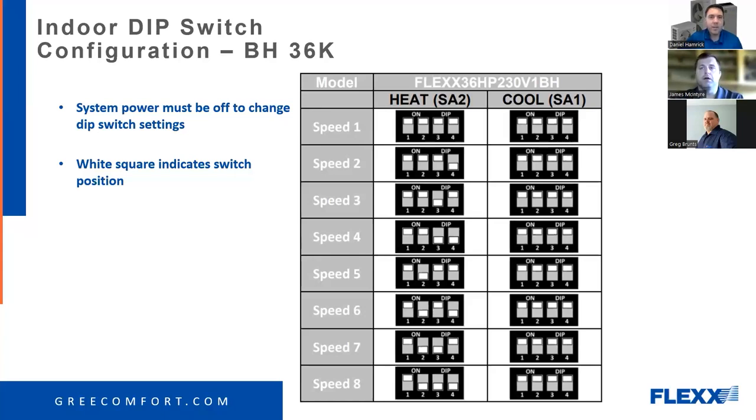Mike asks: does the fan come on in defrost mode on the A-series air handler? Yes, the fan continues to run — there's no 24-volt signal from the outdoor unit on the A model telling it that it's in defrost mode. So if you don't have a heat kit installed, you could have cold air for about a minute or so. The longest defrost time we've seen on the A model has been three minutes in a lab.